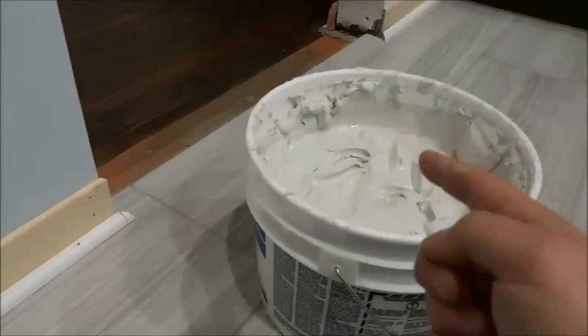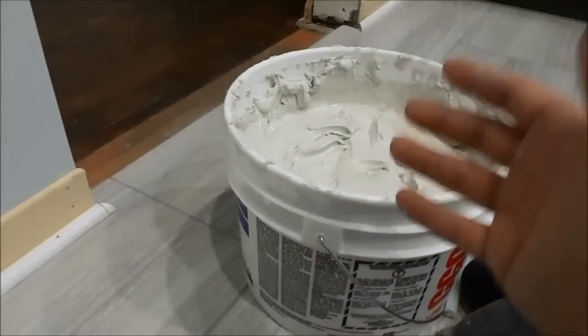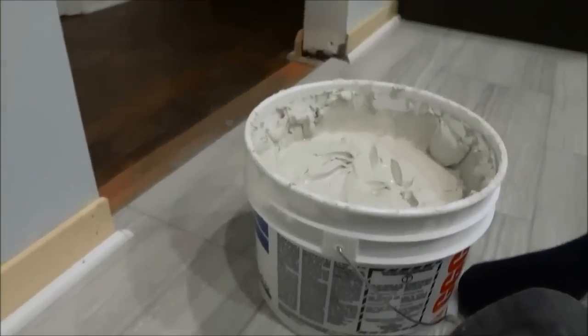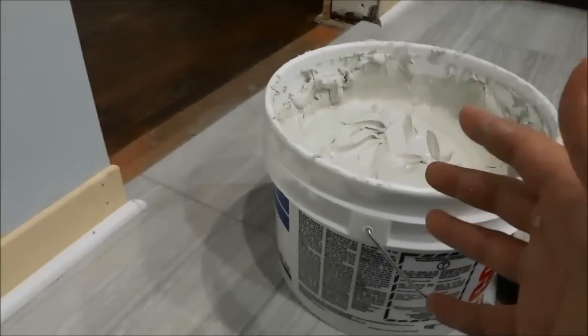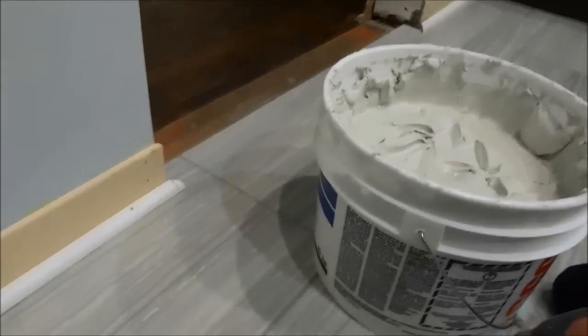So some people like to fill in this gap using silicone, but I would rather fill it in using some drywall compound. So this video will be based on the method that I am showing you with drywall compound. Now you can also substitute the drywall compound with wood filler and use the same method.